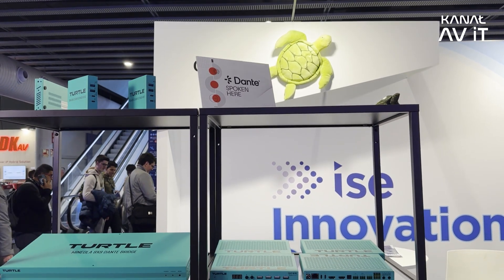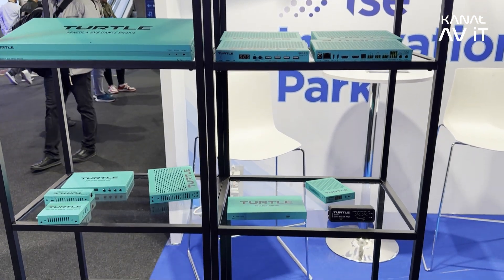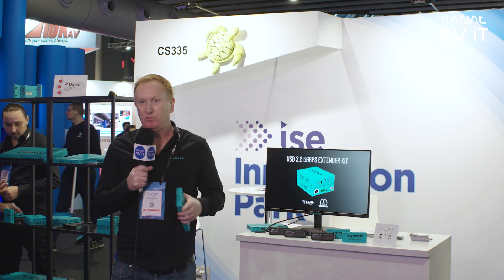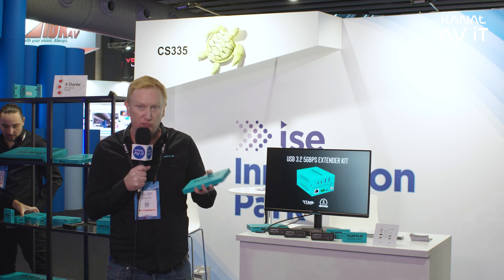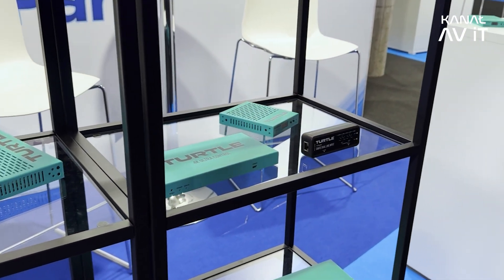On top of that we've also built an API, so you can now program your entire Dante network using Qsys, Crestron, or whatever your favourite control platform is. That means you can set up a tablet in your boardroom and with one button press change all of the speaker routing and even the vision on the screens. It's a really cool solution and we'd love to hear from you if you need more information.